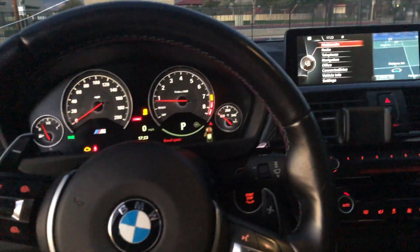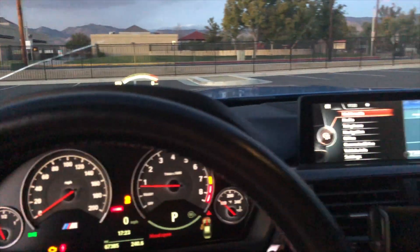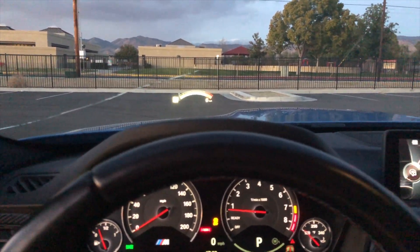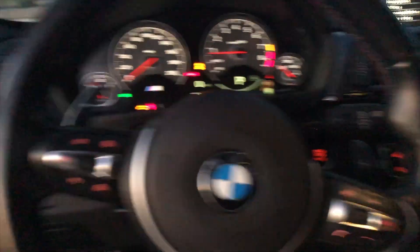Hey guys, what's up? I'm just going to do a six-month review on my M3 and go over the reliability of it and my experience so far. I'm going to try and make this as short as possible — it's a 2015 M3 in Yasmarina Blue with a seco orange interior.